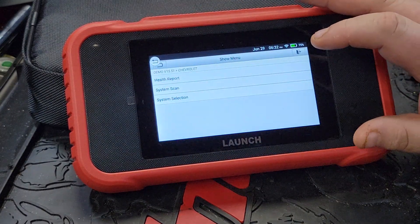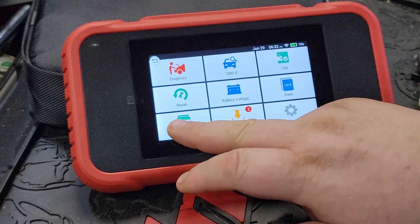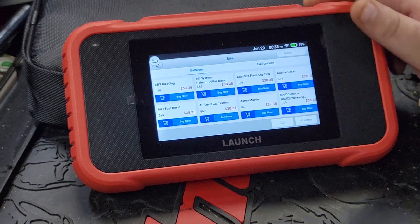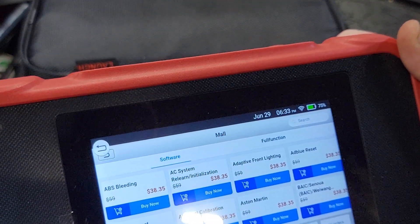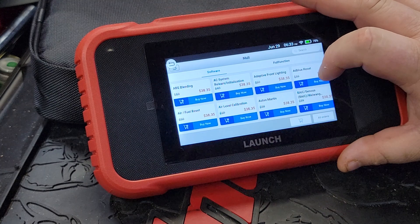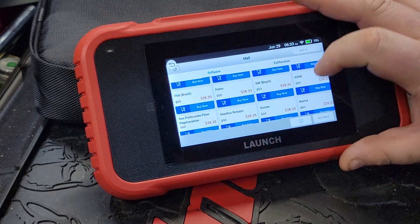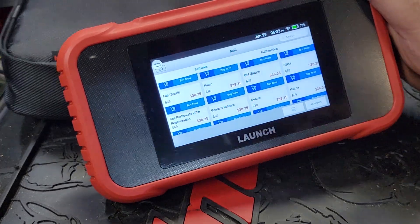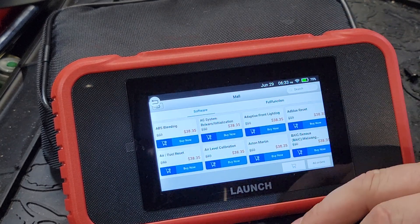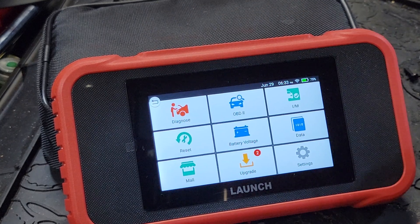Now that I've got my internet working, I can show you the add-on purchase options. For an added cost you can buy different resets when needed, which I think is really cool — instead of buying a bigger scan tool, you can add in AC relearn, ABS bleeding, air/fuel reset, air level calibration, injector coding, and more. You can buy these for around $40 each to add any resets you need. It's an à la carte deal — so instead of spending another $200 on a bigger scan tool, you can just upgrade this one for whatever you need that day.